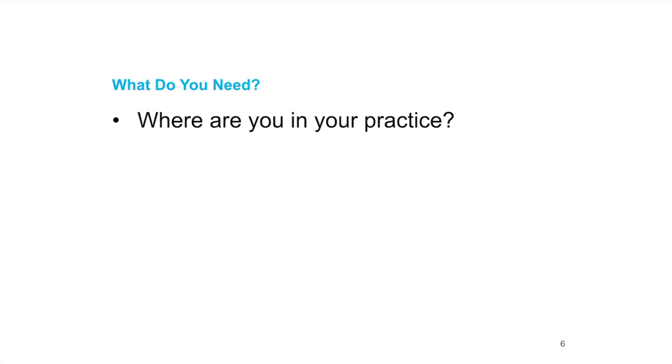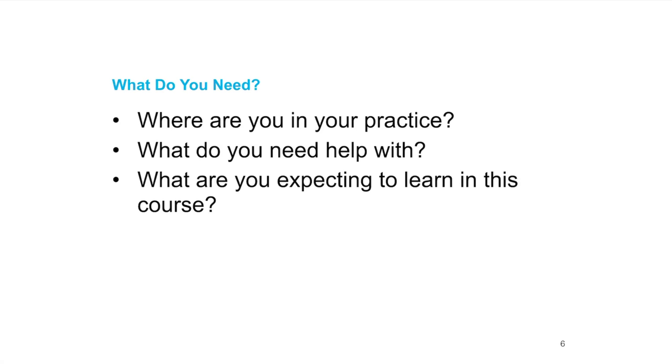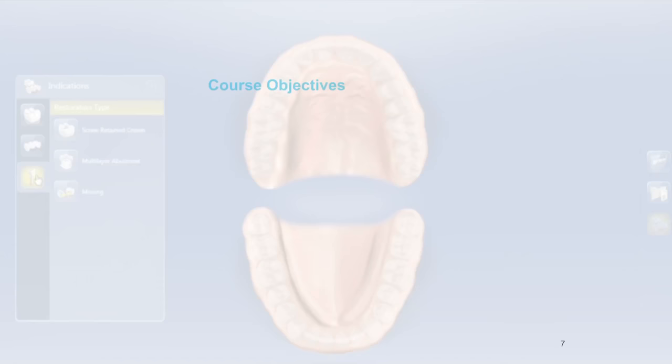What do you need? Where are you in your practice? What are you expecting to learn from this course? This is all about you. I'm happy to help in any way I can. At the end of the course my contact information is provided — feel free to text, email, or call. CERCEdoctors.com has tons of information, and my YouTube channel has over a hundred videos helpful for CEREC tie base and initial CEREC design processes.